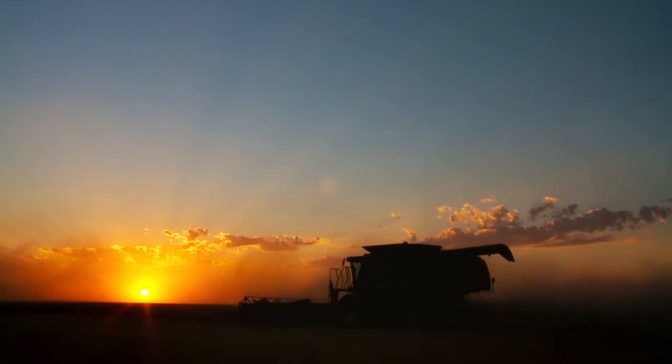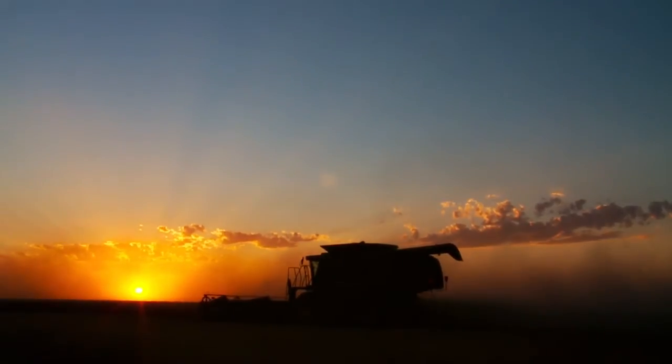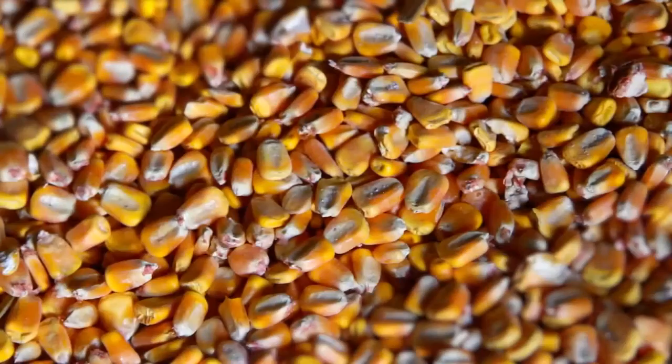There's an ebb and flow to life on a farm, where months of hard work are exchanged for the rewards of harvest. As crops are stored away, an unseen danger lurks inside each grain bin, long after the harvest.